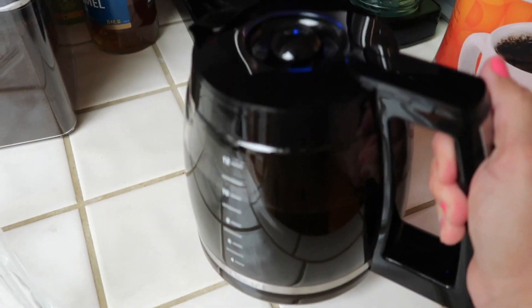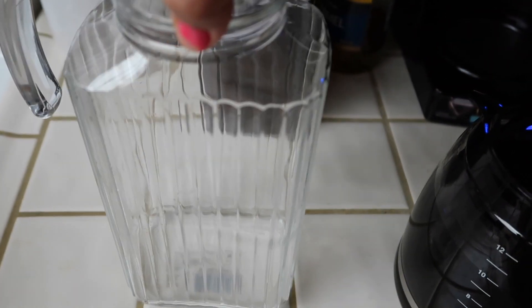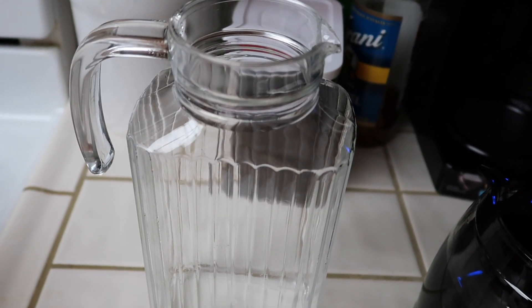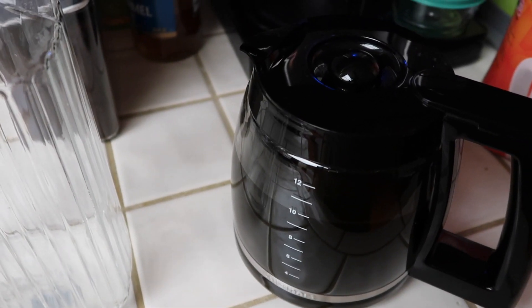This afternoon I brewed some Starbucks coffee — I brewed a whole pot. Now I'm going to pour the leftover into this pitcher and put it in the refrigerator so I can have iced coffees for the next couple of days.